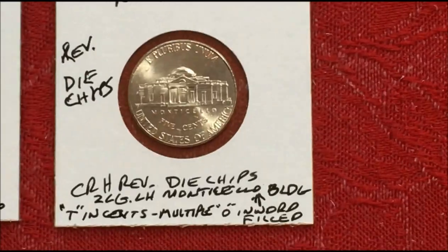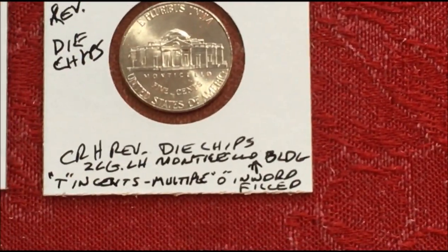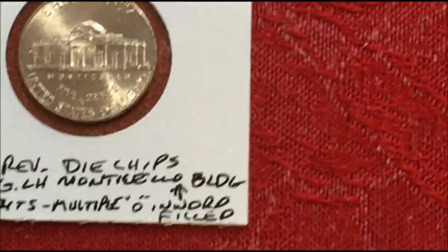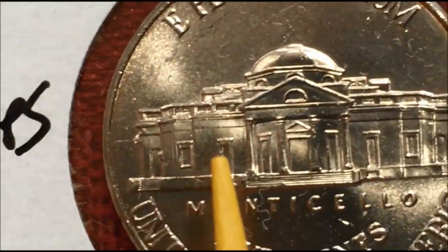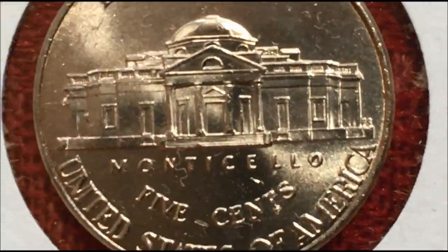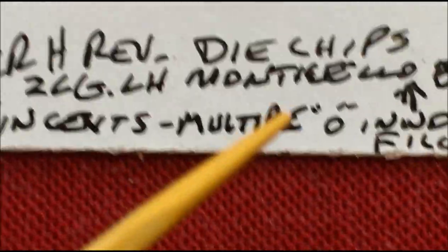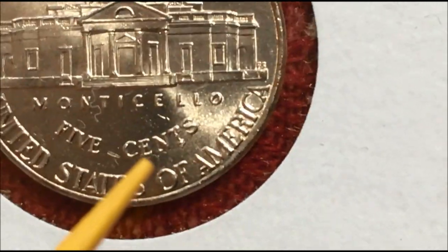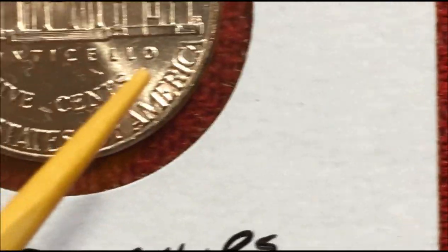This last one has reverse die chips — two large ones on the left-hand Monticello building, one on the T in 'cents,' and the O is also filled. You can see the O is filled, a large one there, and two on the left-hand side of the building. And the T in 'cents' — it looks mangled, but it's actually a die chip here and another die chip here, and then there's a die chip filling the O.